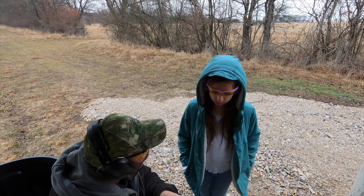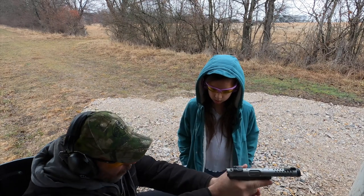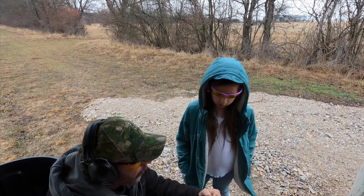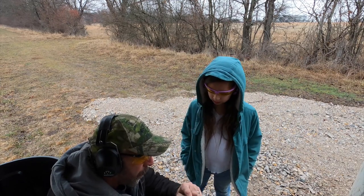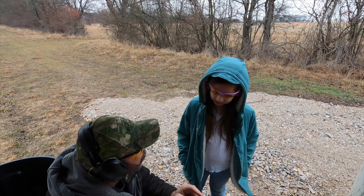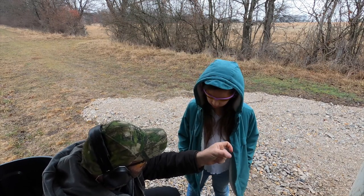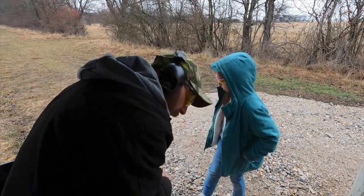My gun is on safe. To aim, keep your finger off the trigger. Hold it — you're gonna use this rear sight and this front sight. Put the front sight in between the rear sight, put that right on the target where you want to shoot. Rotate your selector switch from safe to fire, then put your finger on the trigger and squeeze very slowly until it fires. Every time it fires, take your finger off the trigger.